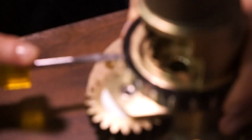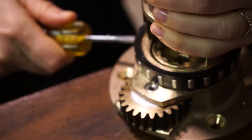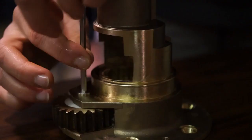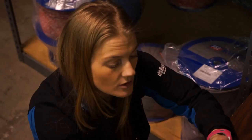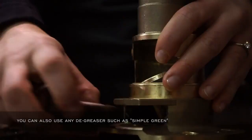Here you've got your bearings, so you're going to take a flathead screwdriver and push it into place. Now that you've got your bearing ring off, you can remove the gearing and the bushing.